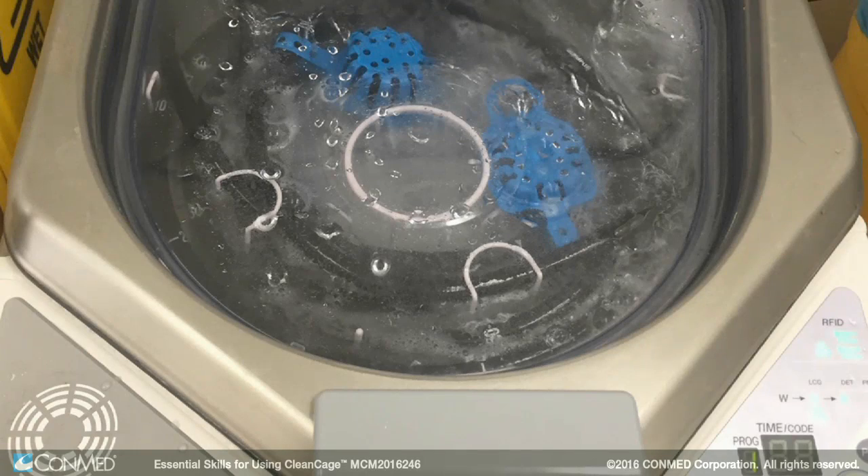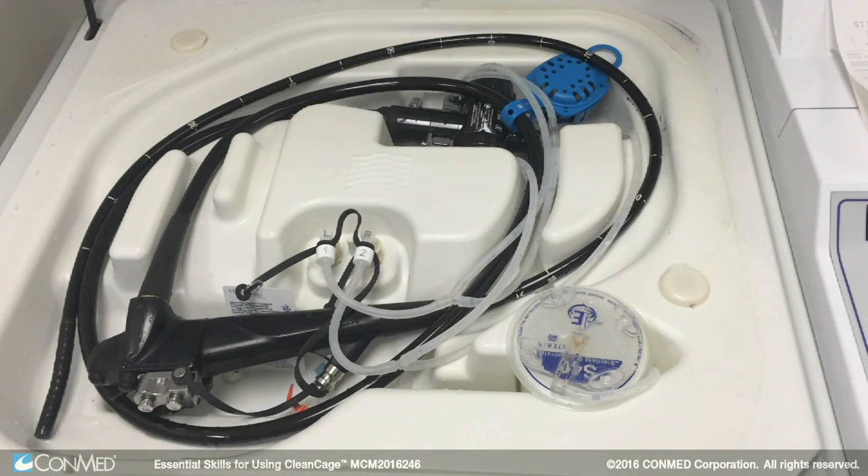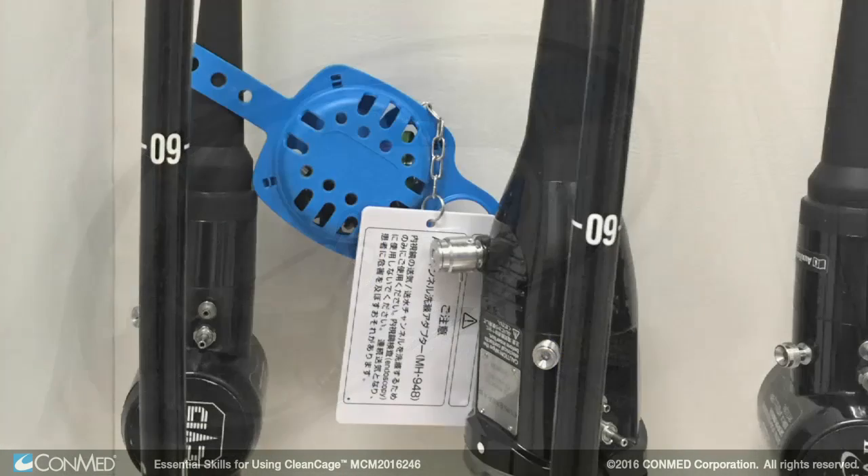CleanCage also protects the valves through the decontamination cycle. CleanCage remains locked around the endoscope after the AER process and continues to remain on the scope during storage in drying cabinet or transportation.